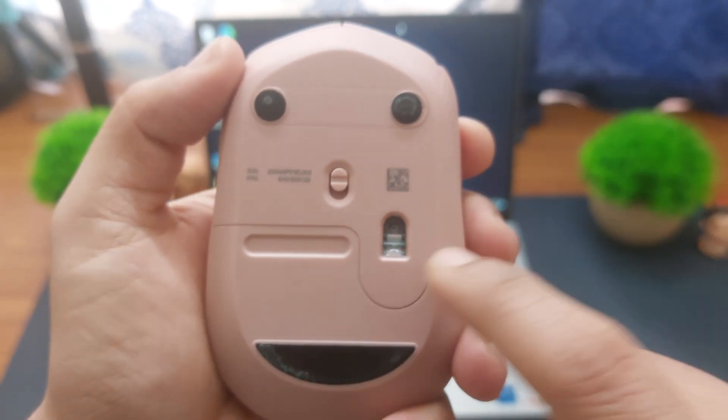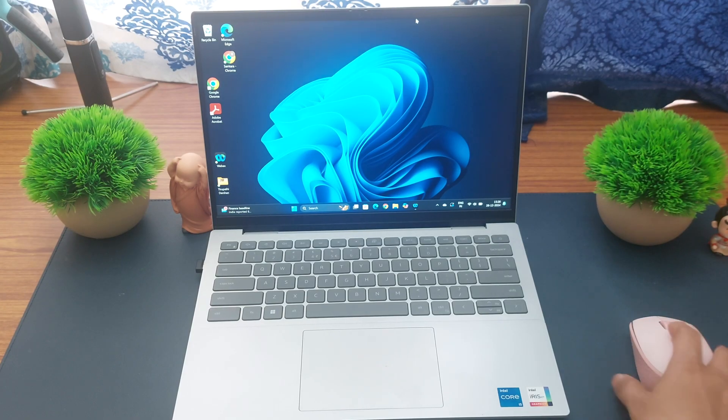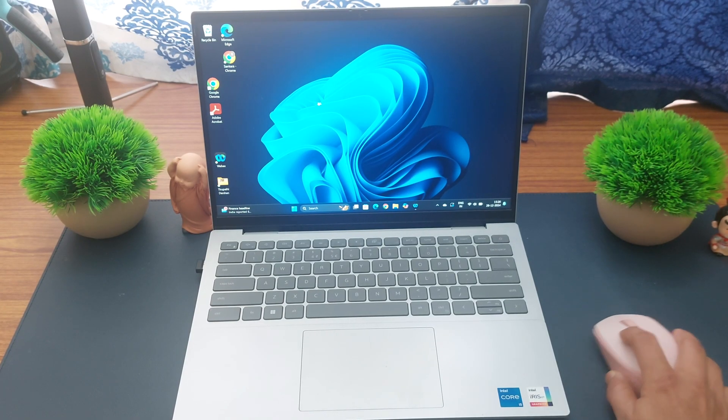The mouse is now on, and if we move it you will see that the mouse is moving very smoothly.